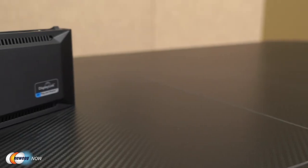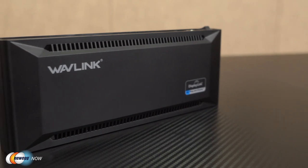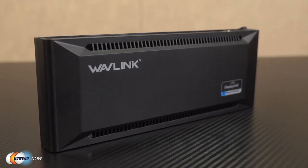Imagine: come home, plunk your lovely little laptop down on your work desk, plug in only one very thin cable and then voila! Absolutely all of your peripherals are connected now, including the power supply to the laptop. So what do you need to pull off this feat of magic, aside from having one of these super ports on your laptop? Well you just need this beautiful little Wavelink docking station. It has two USB Type-C ports for USB-C peripheral connectivity and 3A of 5V power.